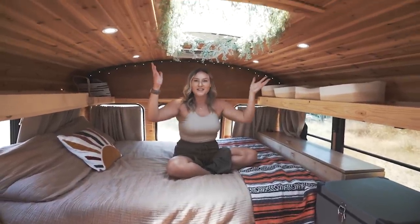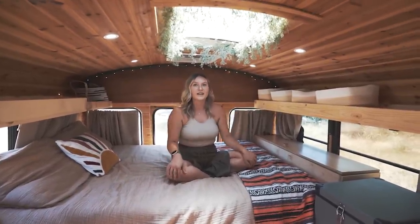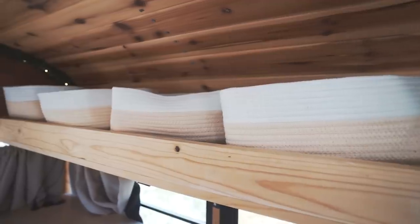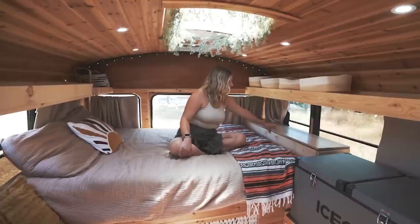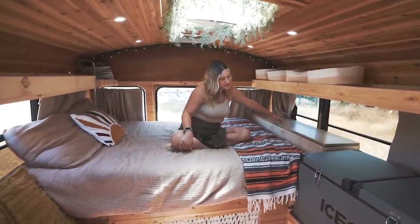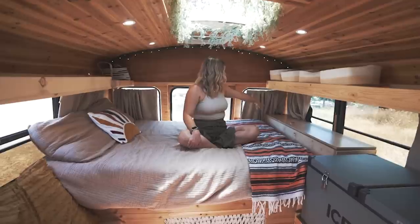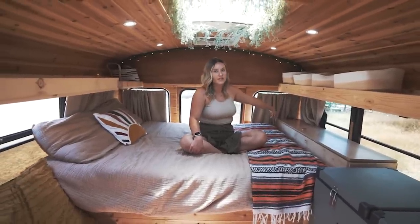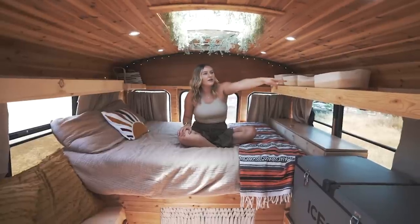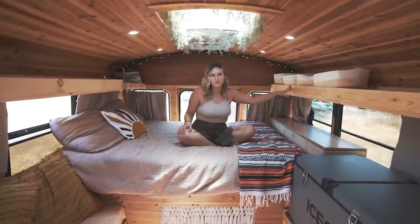Welcome to the bedroom. Up top we have a skylight — it doesn't open, just a normal skylight — with some fake greenery wrapped around it. There's tons of overhead storage and a big storage bin at the end of the bed that has a 110 outlet with USB and 12-volt USB plugs. We have a fairy vibe going on — twinkle lights run all the way in the back and alongside the open shelf as well.